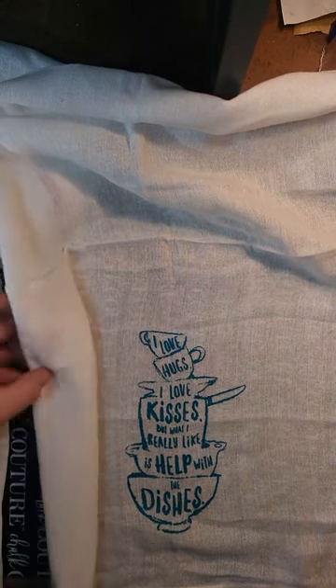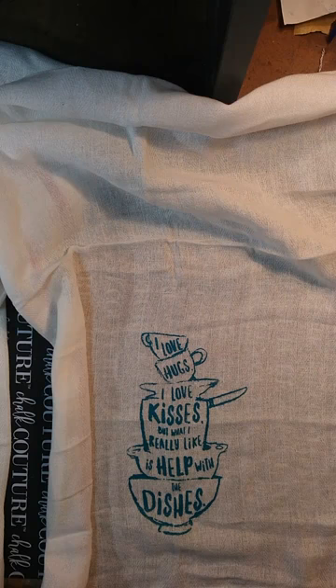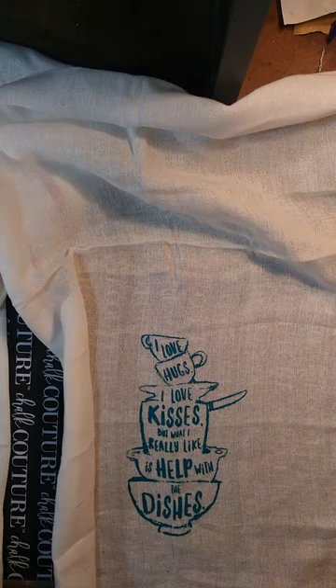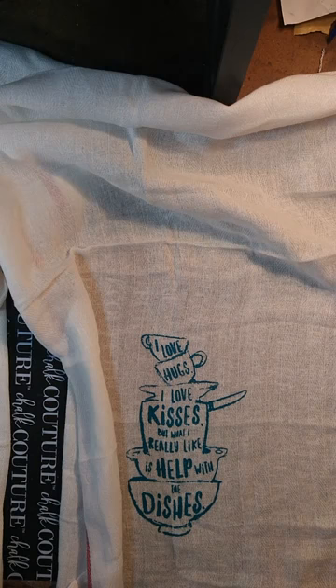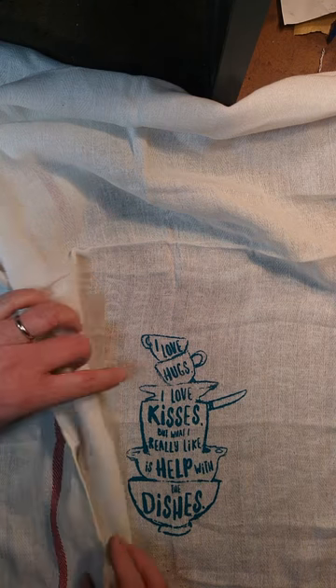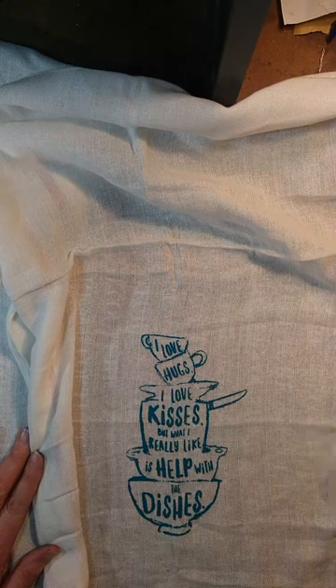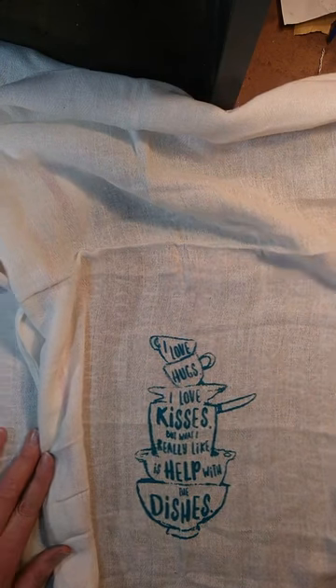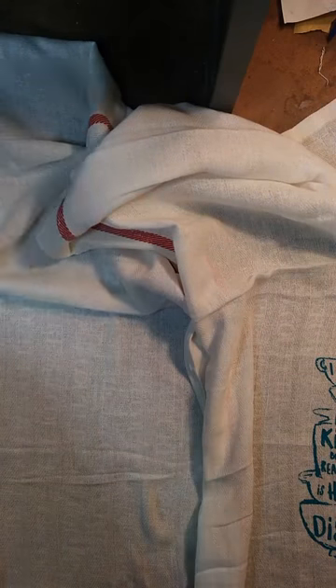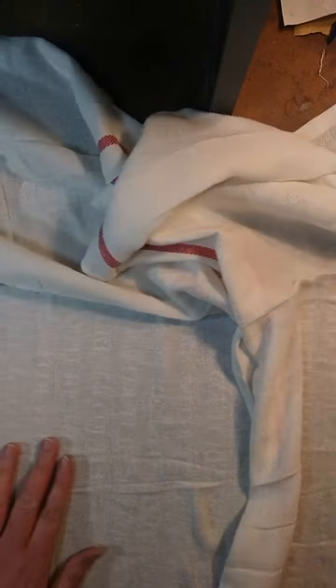I'm just going to kind of roll this out of the way. Try not to touch that because it is wet. Until that dries — and you can dry it with a hair dryer or just give it time to dry — before you heat set it. When it comes to heat setting, turn the iron to medium and iron it for four minutes with parchment paper covering the image, then turn it over, still with parchment paper, and iron it for another four minutes.